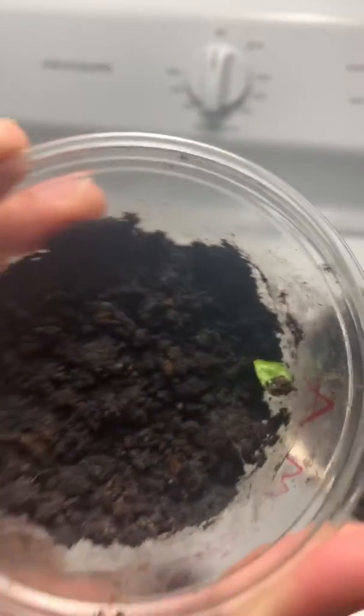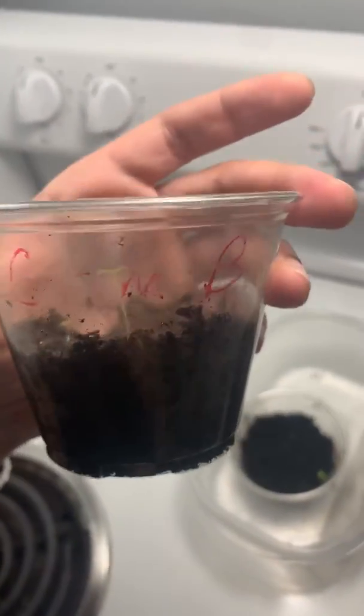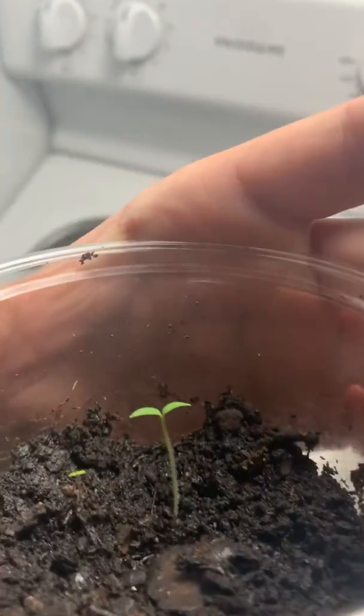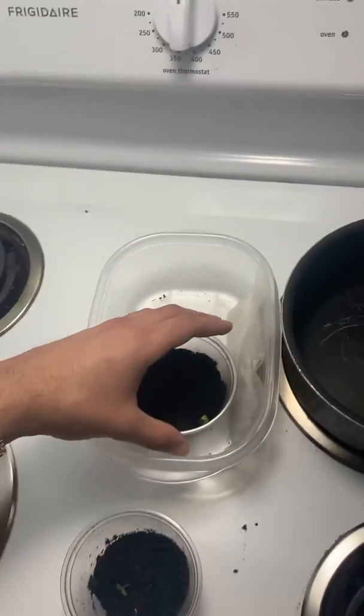However, the only difference is Cup B — I named them, but you can't see it right now. This one grows straight up and these leaves kind of look different. So I'm gonna let them both grow, see what I get in a couple of weeks, and I'll give you the update.